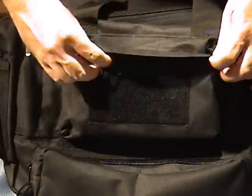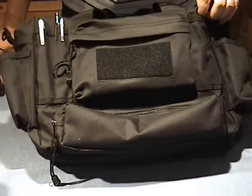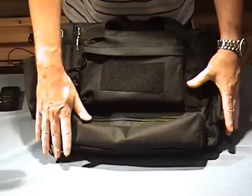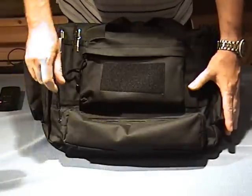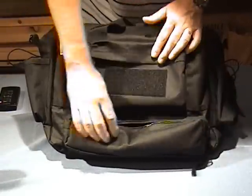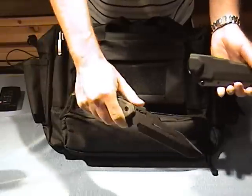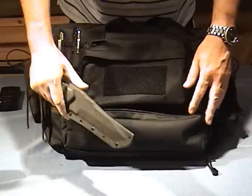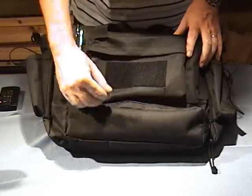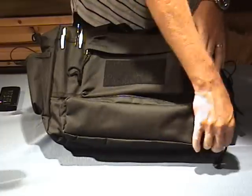Down here is a pocket that I haven't seen on any other gear bag. It's a pocket all the way across the length of the bottom. There's a lanyard on the zipper. Open that up — that's a good long length pocket in there. You could keep a full-size knife in there, maps rolled up in there, or if you're going to the range, you could roll up targets and put them in here. That's just a unique pocket — you don't see something like that much.